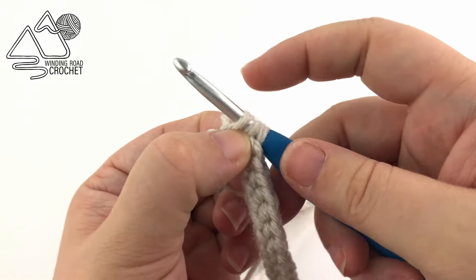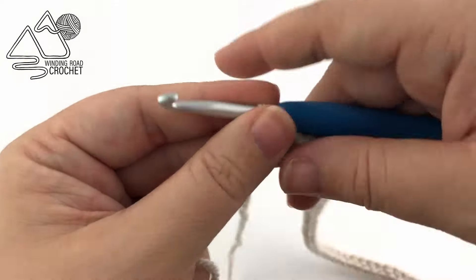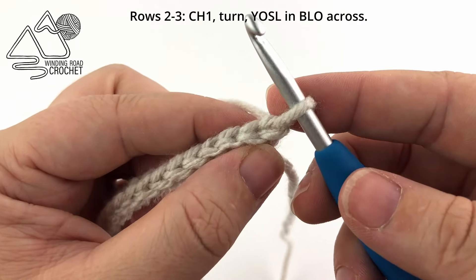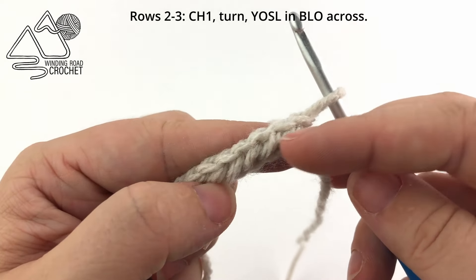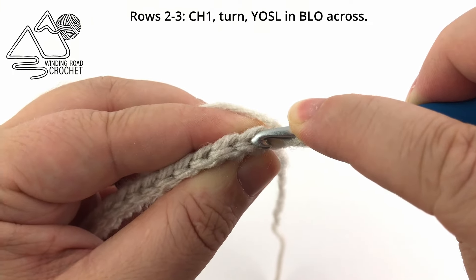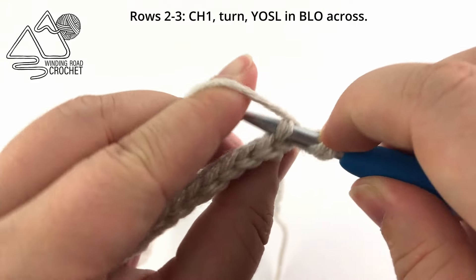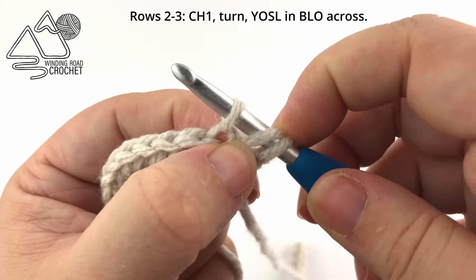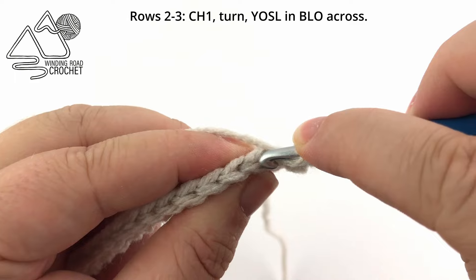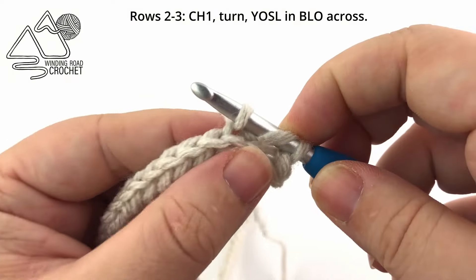When we reach the end of the row, we are simply going to chain one and turn and begin row two. For row two and row three they're exactly the same — we're going to be working into the back loops of our stitch. Go down the center of your stitch and out the back so you only have one loop over your hook, yarn over, pull up a loop, pull through the two on your hook. So we're still working the yarn over slip stitch, but for this row and the next row we're working in the back loops only.